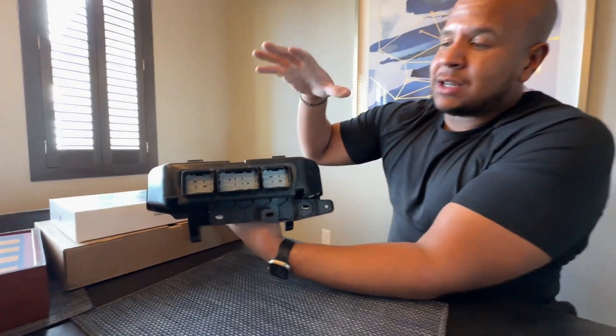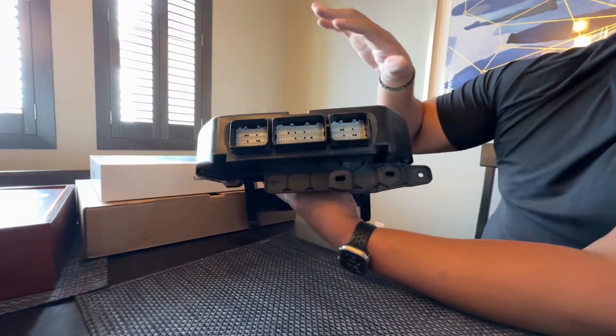Some trucks I've heard can be a bear, but mine — I just did it now — it took me like a minute, maybe less. But yeah, that's what it looks like. This is the visual representation of what the ECU cage, the whole situation looks like when it's in the truck.